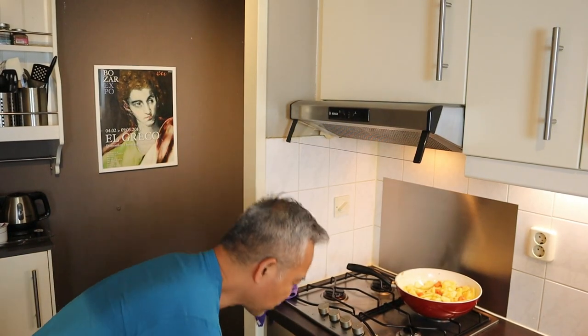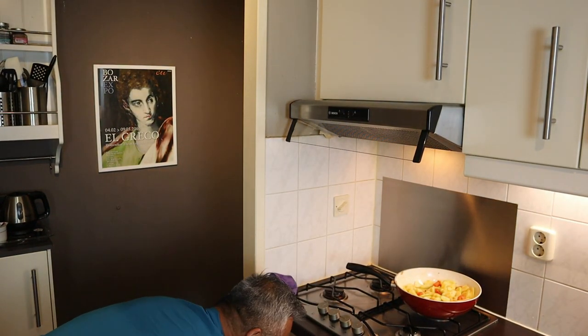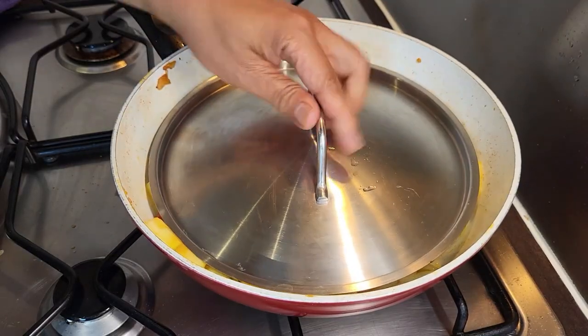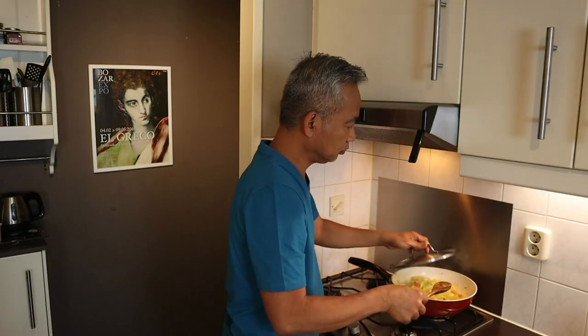I'm going to cover it to trap the steam. It's been boiling for five minutes. Even just with the culatura, with just the bagoong or the patis, it's really tasty.